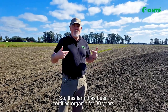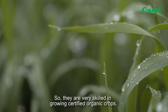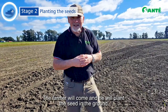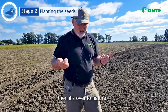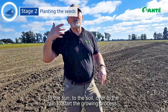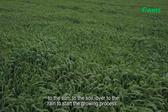This farm has been certified organic for 30 years, so they are very, very skilled at growing certified organic crops. The farmer will come and plant the seed in the ground, and then it's over to nature — to the sun, to the soil, to the rain — to start the growing process.